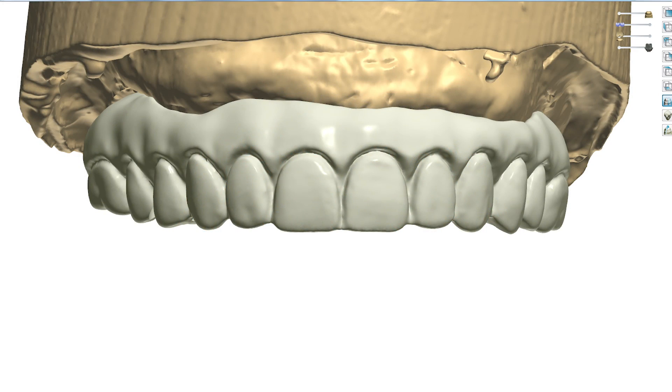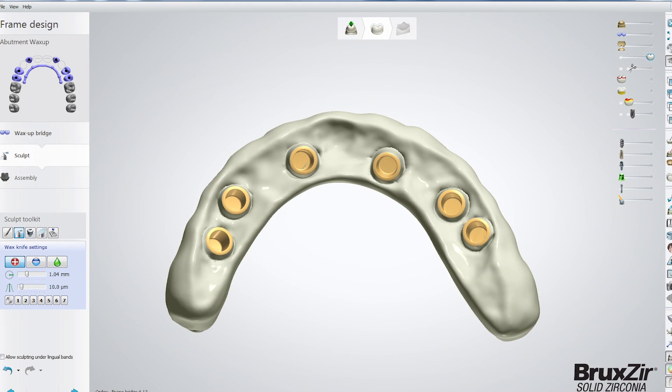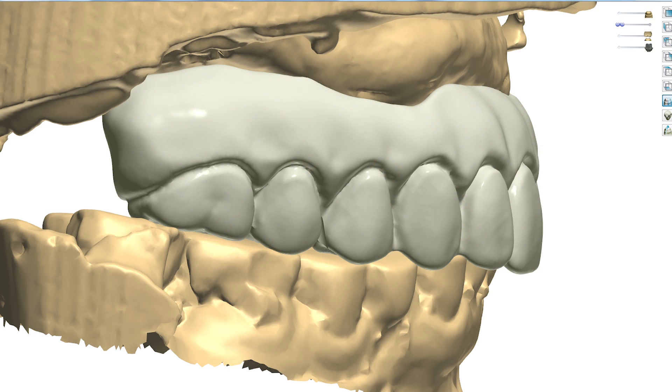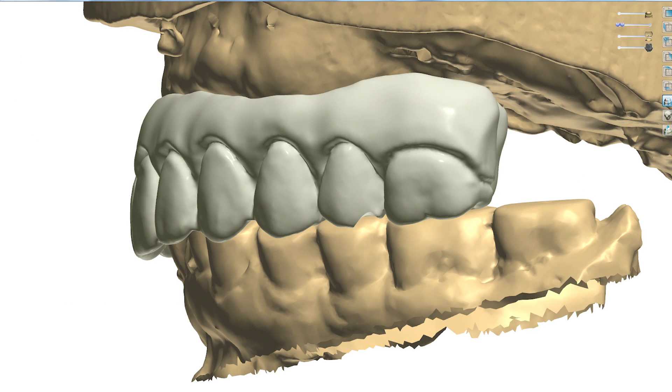Next, the dental lab scanned the final wax setup and definitive master cast, precisely capturing the doctor-approved setup and the exact positioning of the implants for CAD/CAM processing. CAD software was used to finalize the prosthetic design, ensuring a configuration that accommodates the positioning of the implants. The occlusion, jaw relationships, and teeth positioning were digitally verified as seen in Figures 20A, 20B, and 20C.